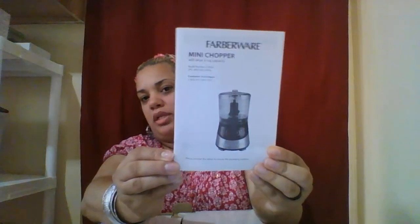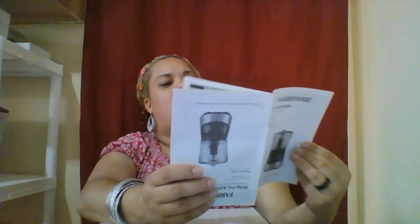It says it comes with a two year warranty. It comes with a manual — this side is in English. It talks about troubleshooting, hints and tips, cleaning, the operation, the functions, and the safeties.